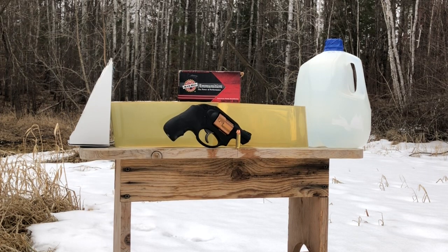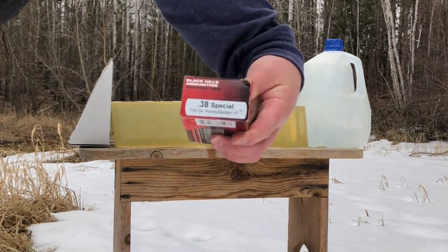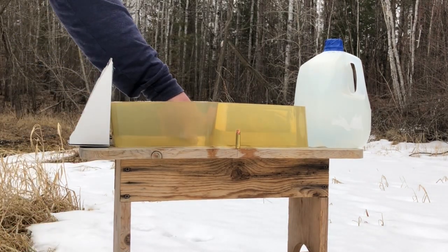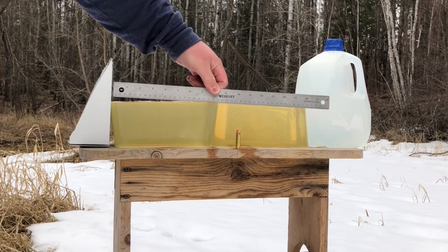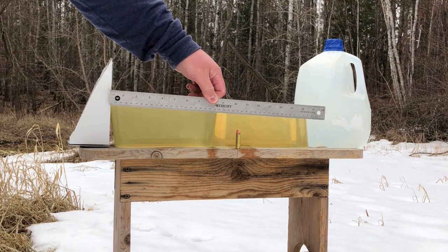Greetings Discreet Defenders. Today we are set up to do a denim and gel test of the Black Hills Honey Badger from the Ruger LCR. This is a 38 Special Plus P ammunition. We have about a 17-inch column of ballistic gel prepared.